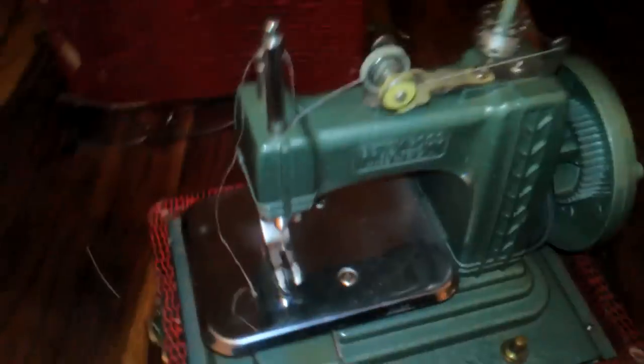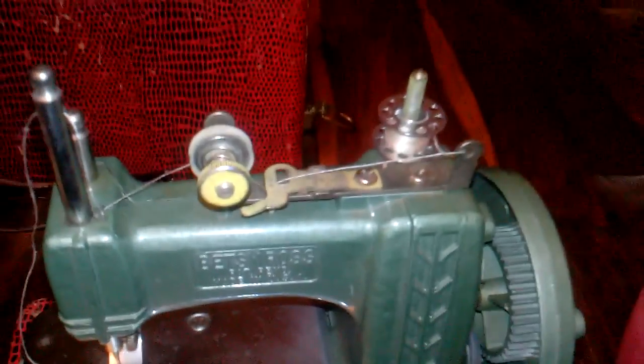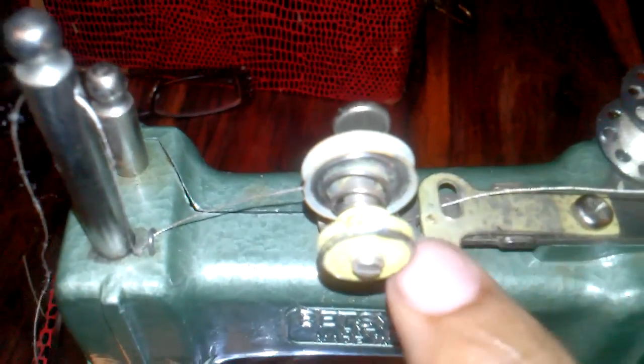Just like a regular machine, just got to give her a little bit of love. The way you thread a Betsy Ross 2000 — that's what I'm calling her — you get your thread. I'm using a bobbin thread because a full-size thread was just too big. You thread it through this hole, then go down under this plate right here. You can see the thread is actually going underneath that plate.